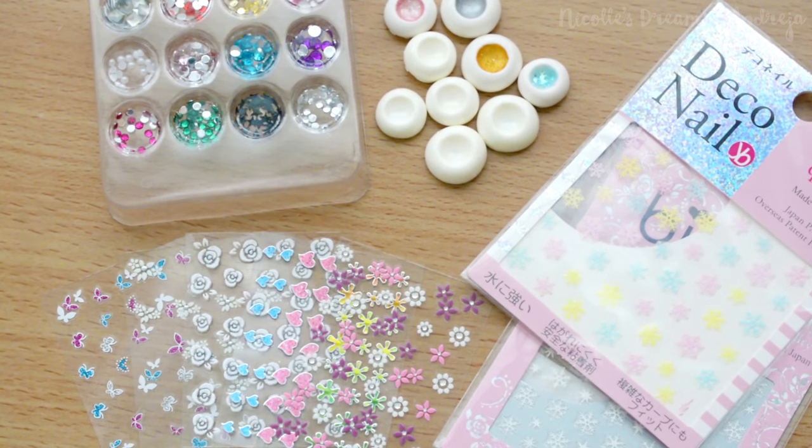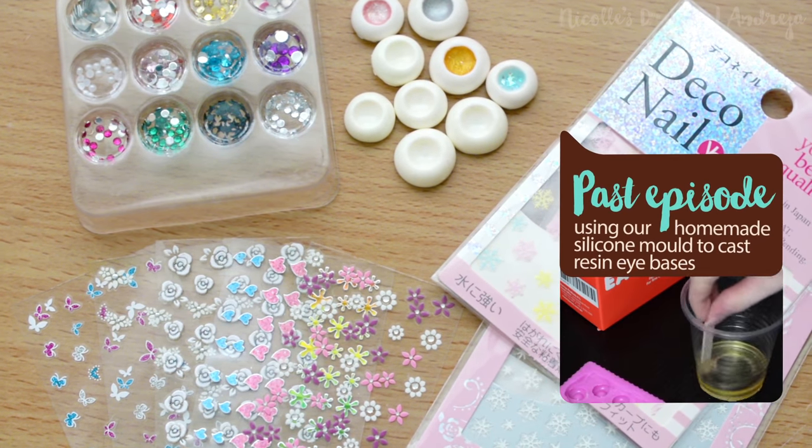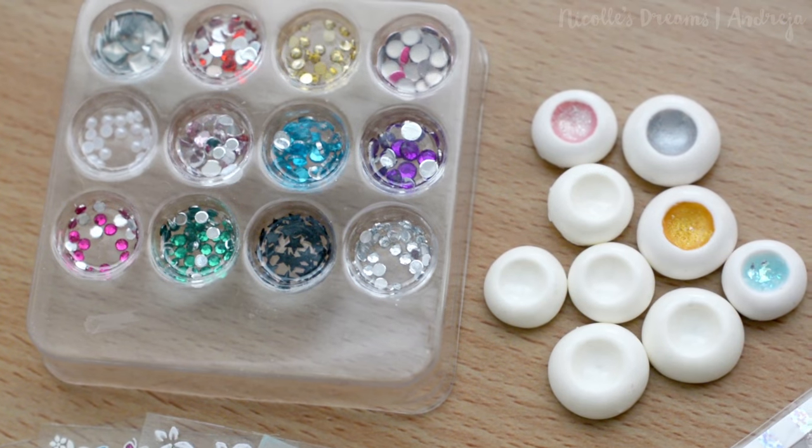So we have the bases which we made in the previous episodes. As you can see I already started coloring them. I will use any nail art that I have around, be it gems, pearls and stickers.